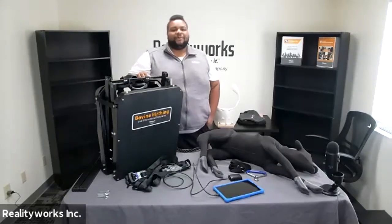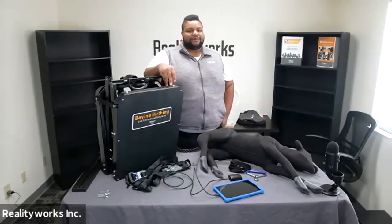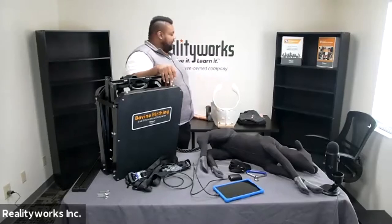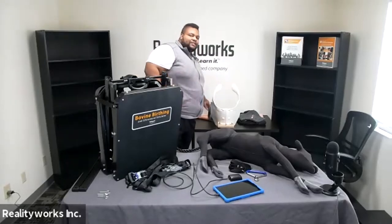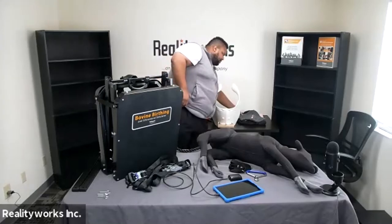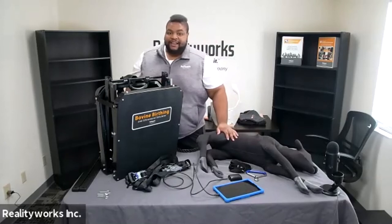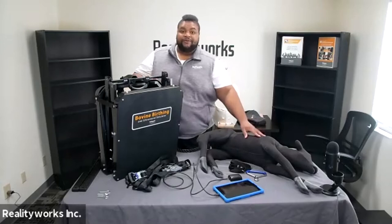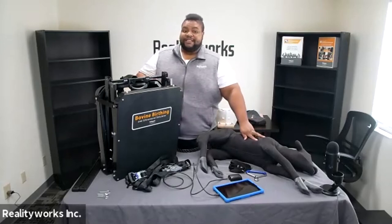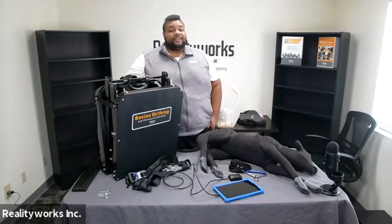So what comes with the bovine birthing and ultrasound simulator? You have the portable tabletop-sized birthing simulator, a removable ultrasound tray, and also the reproductive tract. You have the birthing calf model — it is lifelike, has the weight of a newborn calf, has joint-like movement at all extremities, and you can even feel the ribs inside the calf. The skin is made of neoprene, so it slides easily out of the birthing canal.